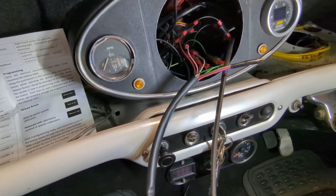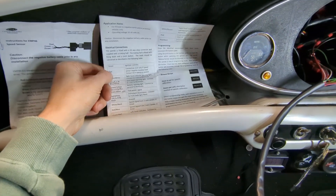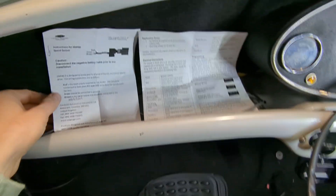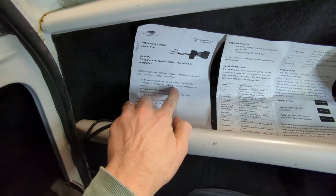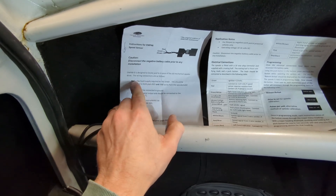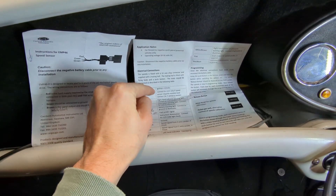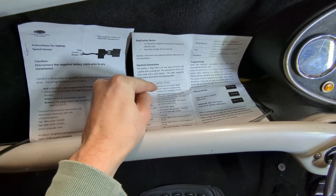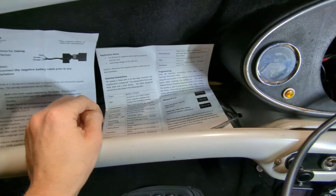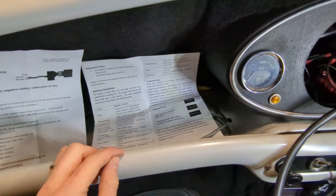I'll walk through the wiring. Green is just your 12V switched ignition power. Red — I was a little confused because the instructions on the sensor itself say you should connect the red and pink wires from the speedo harness to the red wire. But that's not the case. What you should do is connect the pink wire to the red wire from the sender. This red wire here connects to 12V, because the sensor requires a resistive load. So connect that to your ignition as well, and it will output 5V on the pink wire that the sensor requires.